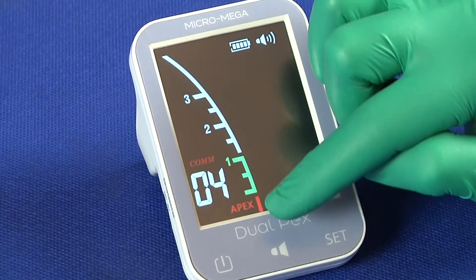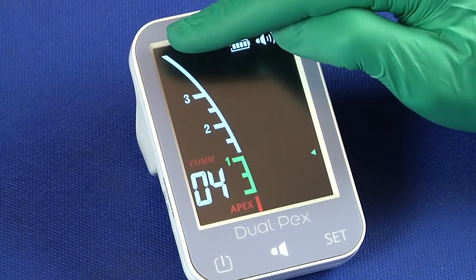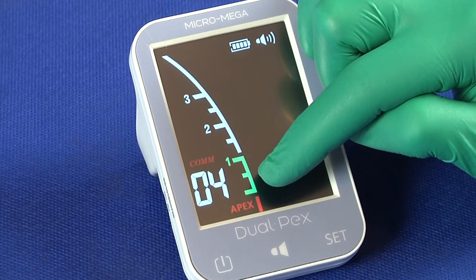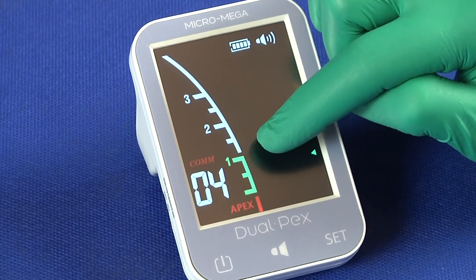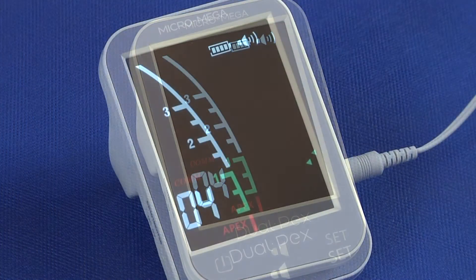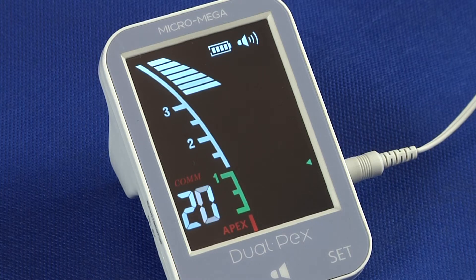The graphics on the display show a simplified view of the root canal split into three different colored regions. The white part corresponds to the front region of the apical constriction. The green part symbolizes the apical zone between the apical constriction and the apical foramen. The red part is beyond the apical foramen. The horizontal bars show the movement of the file inside the canal towards the apex.